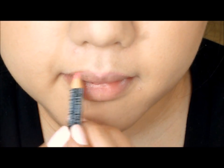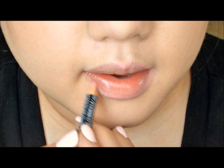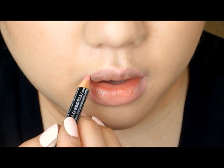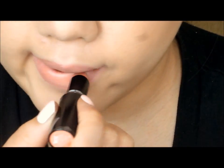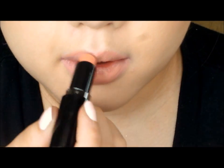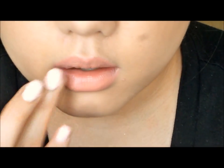Then line your lips with a pinkish nude lip liner — this is from NYX and I think the name is Rose. Then you want to top it off with a matte peachy nude lipstick; I'm using Wet n Wild lipstick in Just Peachy. Then to blend everything together, you want to pat your lips.